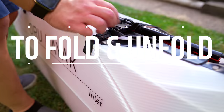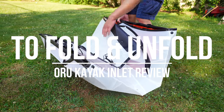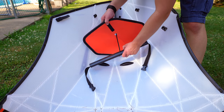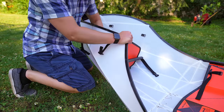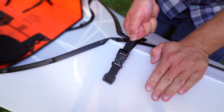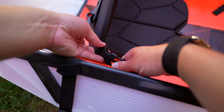Folding and unfolding the Inlet takes all of about 5 minutes, give or take. It definitely takes longer the first few times, but once you master the technique and know what to do, you can literally do it in as little as 3 minutes or so. It's really not difficult at all once you get the hang of the process — in fact, it's fairly straightforward, and folding it back up is literally the same process, only in reverse.